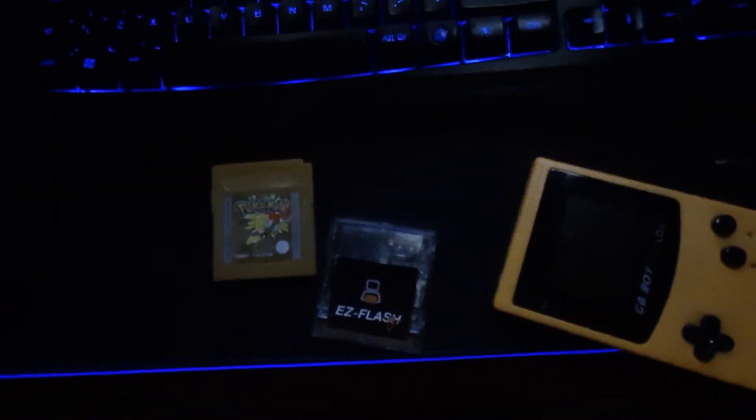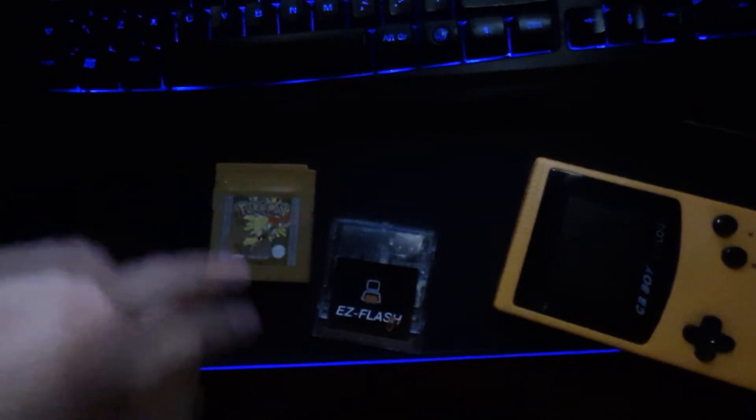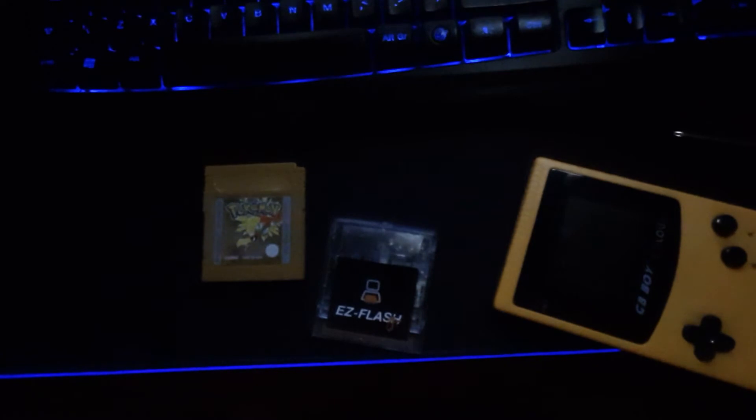But for originals or reproductions, completely fine. However, repros - I'm not really sure about, because you never know. These have an internal battery inside. I know this is an original because I got it off a friend, and the save date was always corrupting, so I replaced the battery inside, and that is fully functioning now. As for repros, I don't know whether they drain more battery power, so it's always good to look into.